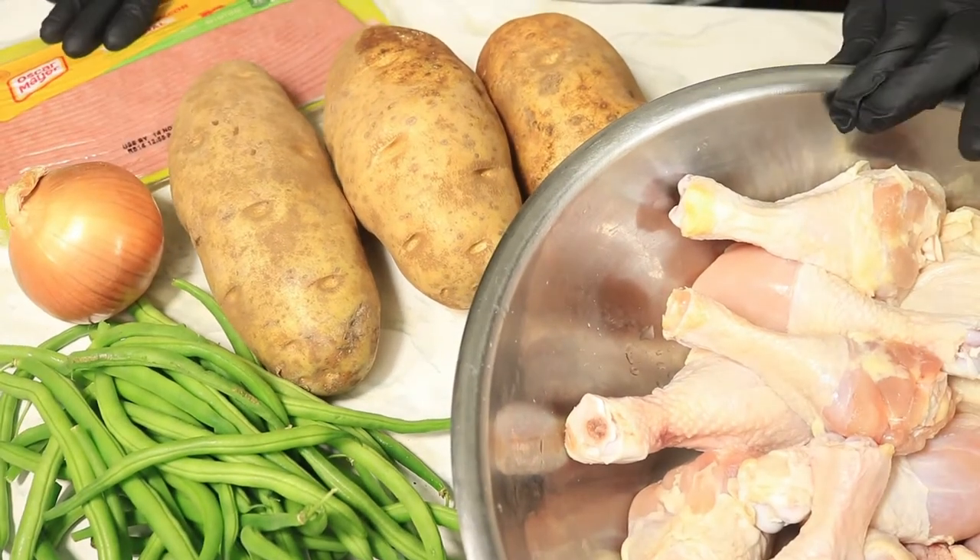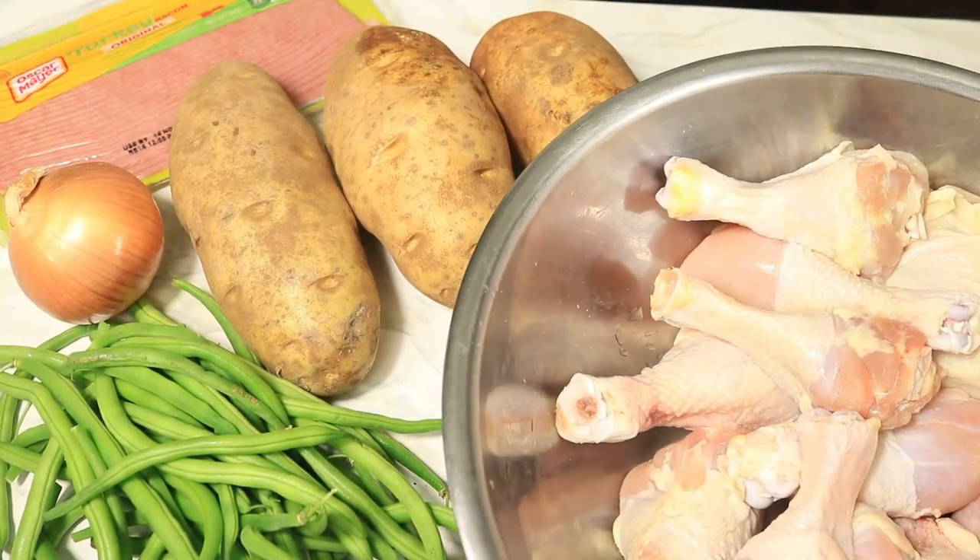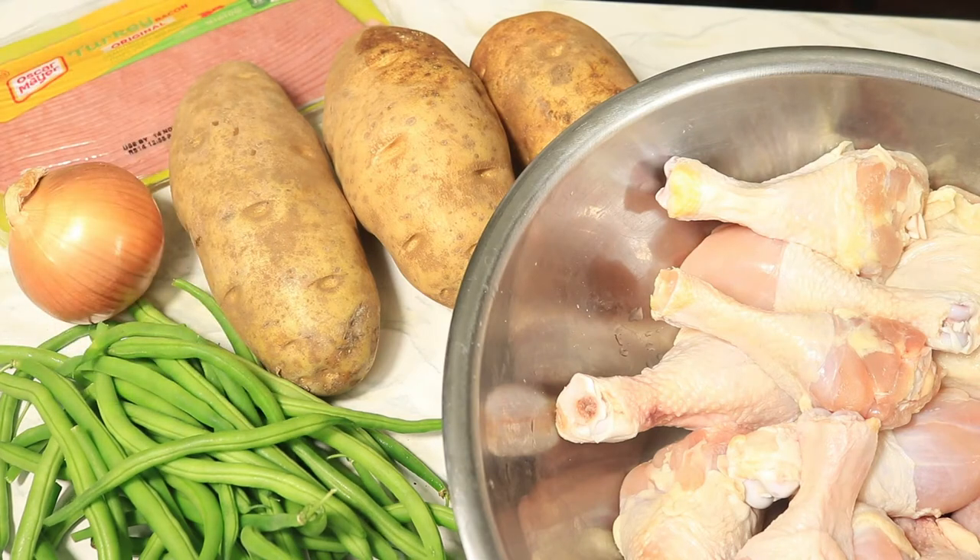Today we have an awesome recipe. I'm making baked chicken, green beans, and mashed potatoes. Are y'all ready? Because I am. Let's get started.